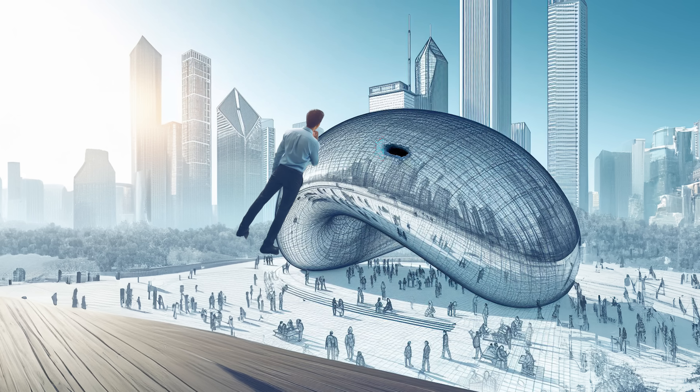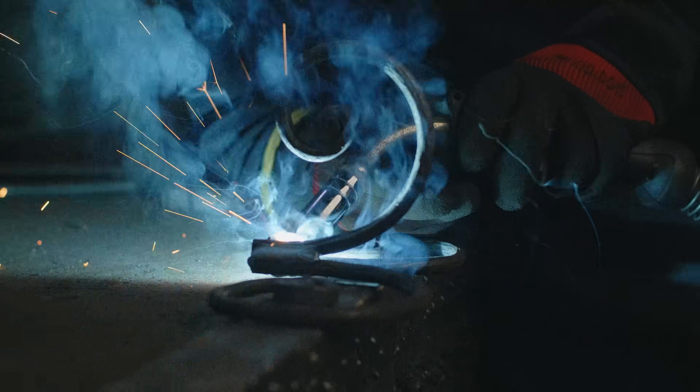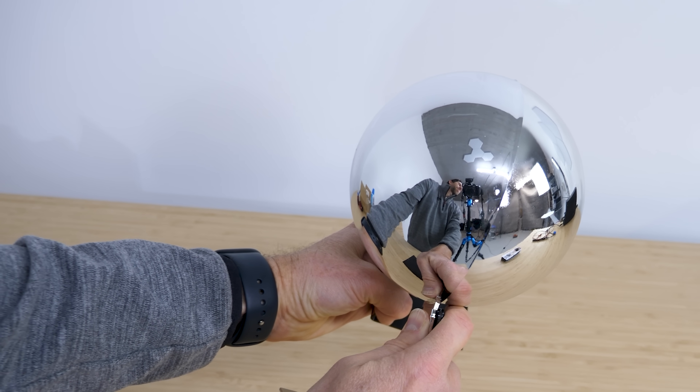My visit there got me thinking: what would it be like inside of the bean? Unfortunately, when I tried to get inside, the pesky security got in the way. So I had to go with plan B. Instead of getting inside a perfectly polished bean mirror, let's do something way cooler and get inside a perfectly polished spherical mirror.